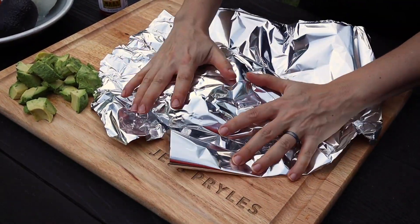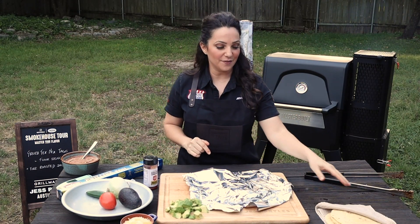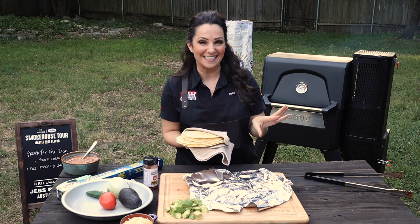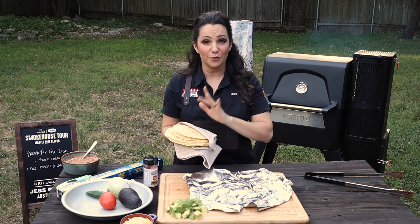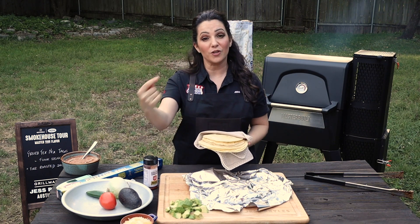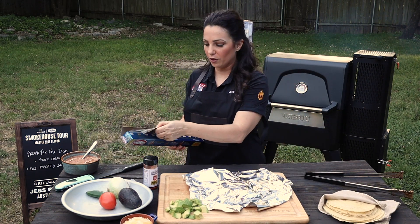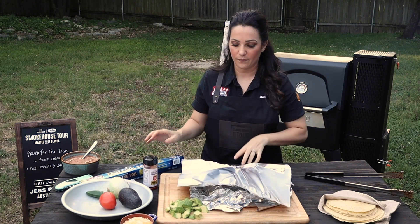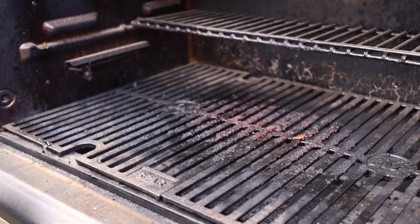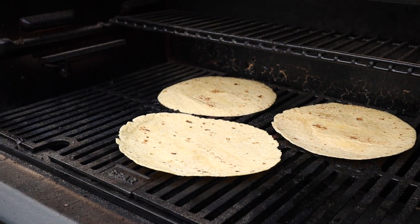Plus we have tortillas to warm up. Our grill is still on, our meat is resting, our salsa is made. These tortillas are actually a mix of flour and corn, which is very unique to Texas — it's called a mixed-up — but you can use corn, you can use flour, whatever kind you like. Tortillas are infinitely better when they're warm, so we're still going to use our warm grill to warm these up. I'm going to make a little pouch out of foil, because when you warm your tortillas up you want to keep them at the perfect temperature until your steak's ready to cut and you're ready to assemble everything.